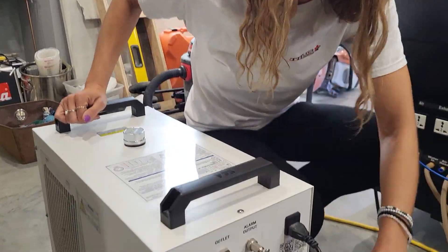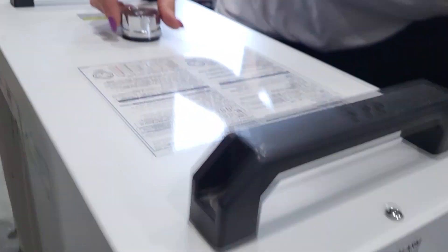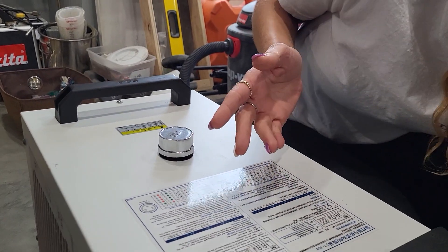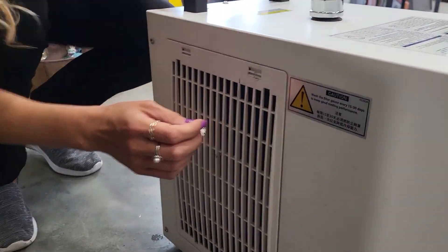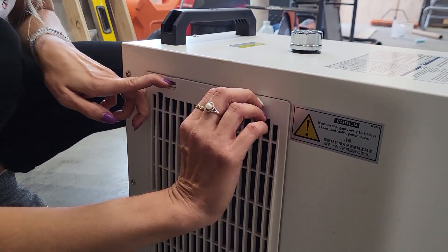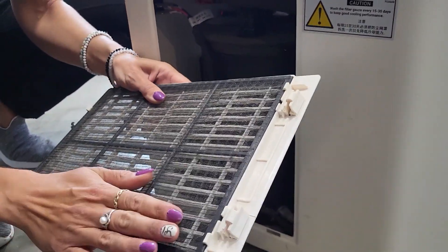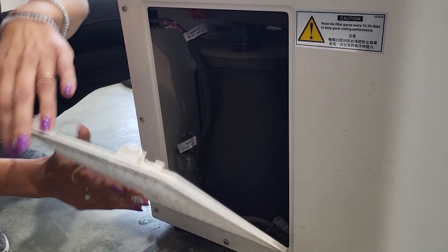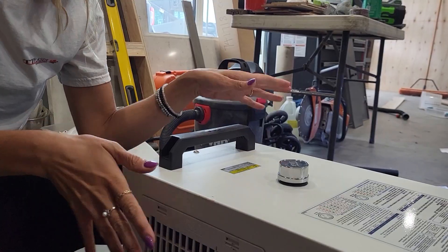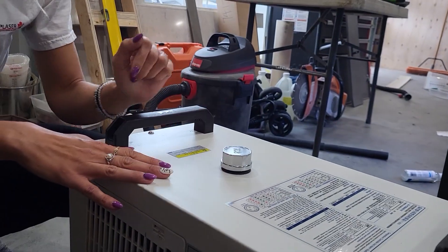For maintenance on your chiller, the first thing to do is drain the water. There's a drain cap on the back — open that up and take off the top cap as well to allow airflow to push the water out through the bottom. While that's draining, on both sides there is an air filter on the side panel. Remove it and thoroughly clean it. If you wash it with water, make sure you dry it 100% before putting it back on. Once clean, put your drain cap back on, fill up your chiller, and close it up.